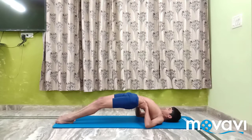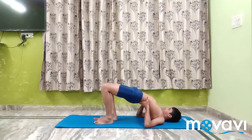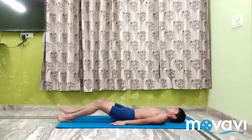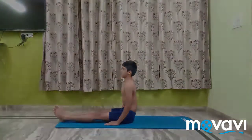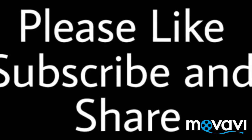Relax. Lower the legs and straighten the arms.